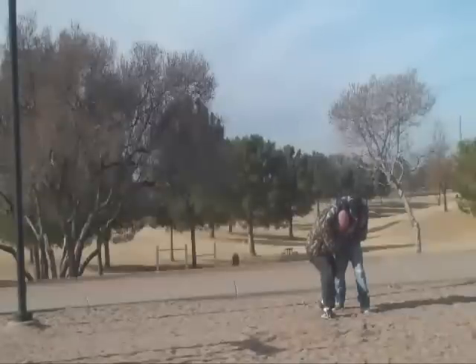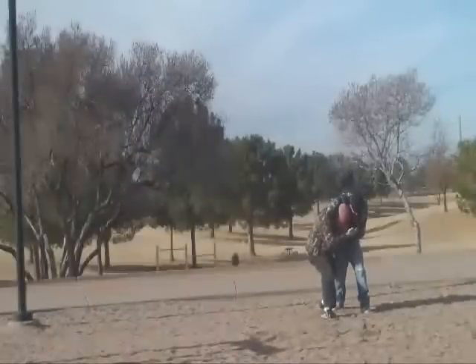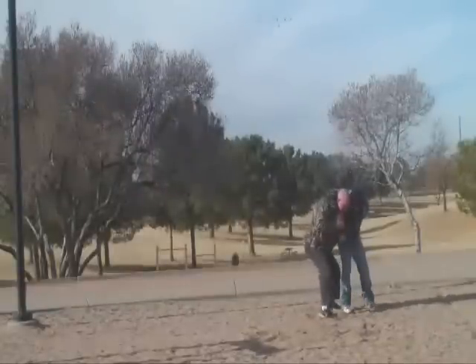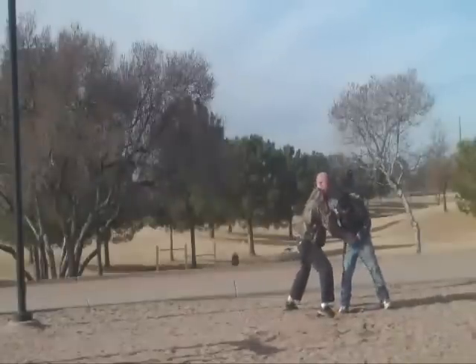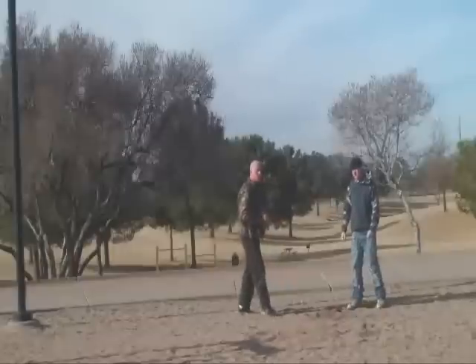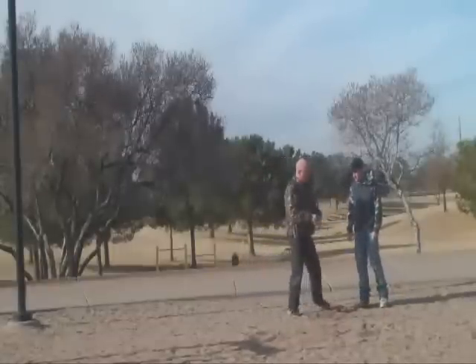One thing you can do to straighten him up is take your hand and roll and pinch his skin on the opposite side. That will get his attention, at which point you can start using knees and elbows to create distance. Now you have space to slip out. That's one approach you can take against a headlock.